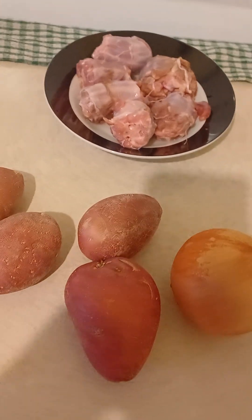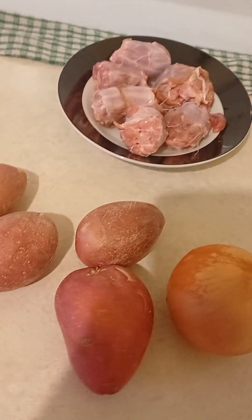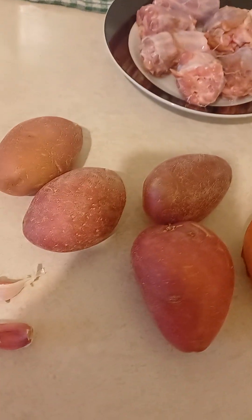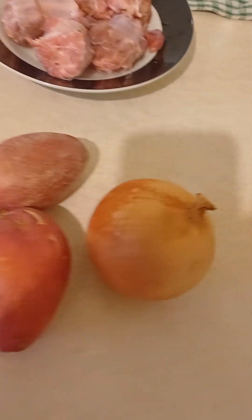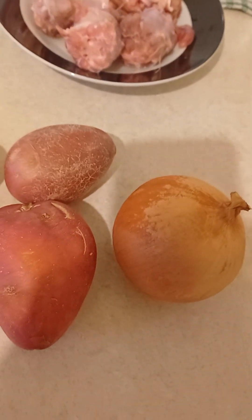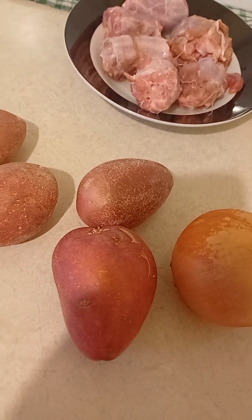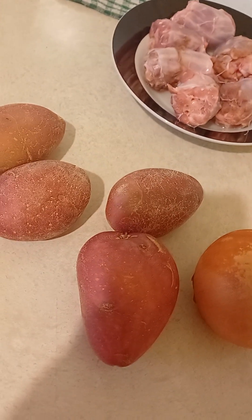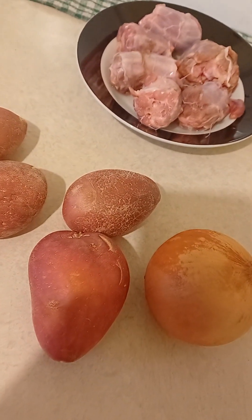Good afternoon guys. I'm making myself dinner from the turkey necks. I'm gonna use four potatoes, two garlic cloves, one brown onion. Normally I use two large carrots, but I don't have any carrots at the moment, so I'm just gonna use potatoes and onion — and the turkey necks.